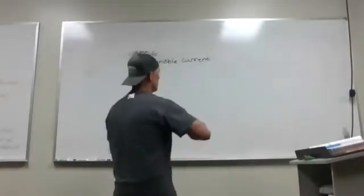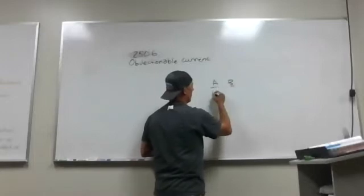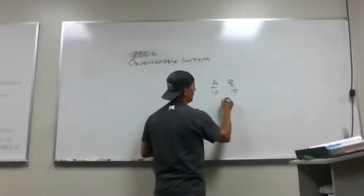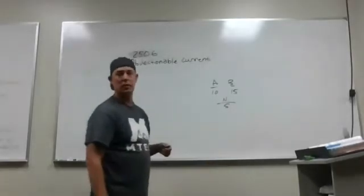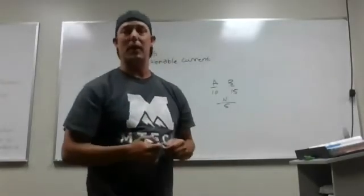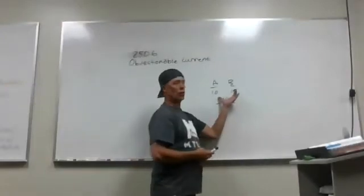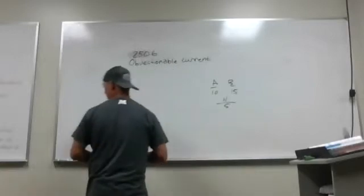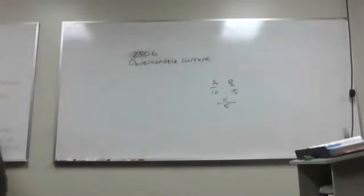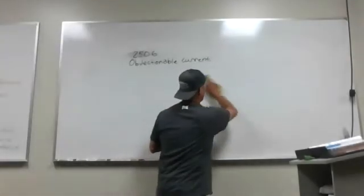Let me show you what it is. If you have A phase and B phase on a system, one pulls 10 amps, one pulls 15 amps — your neutral will have a current coming back of 5 amps. You can get hit by 5 amps, you can get hit by whatever this unbalanced load coming back off your neutral is. If you bond your equipment grounds and your grounded conductors, you will have objectionable current back.